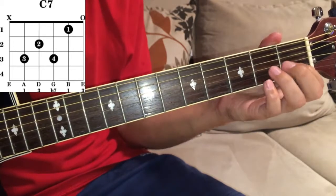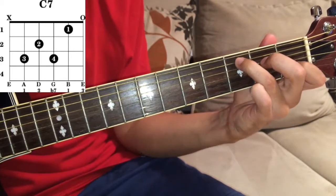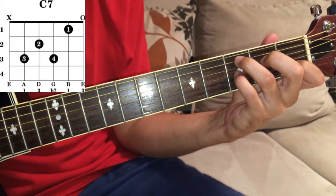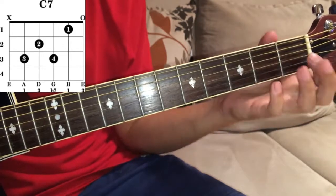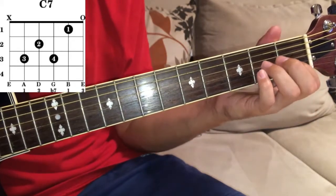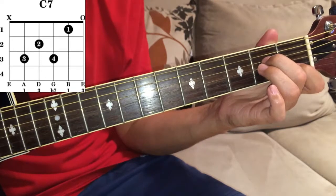Your first finger — it's a classic C chord but we will use our pinky. To your first finger, index finger, first fret of B.